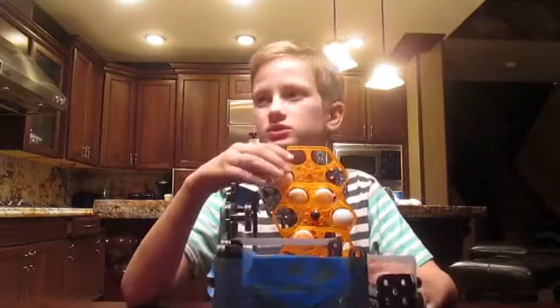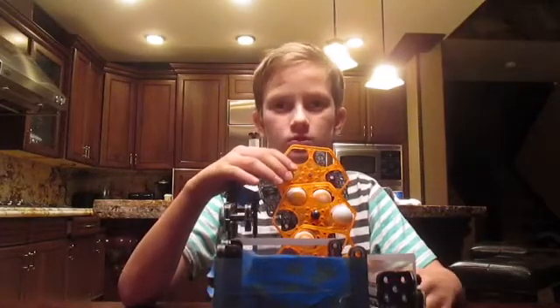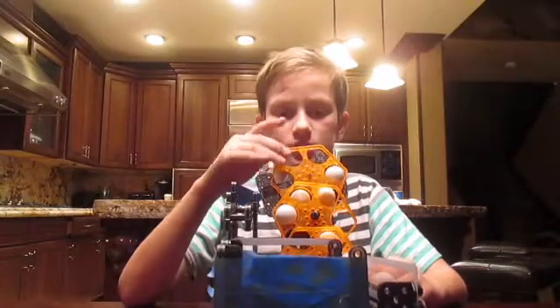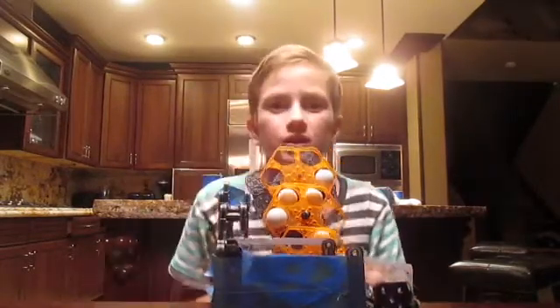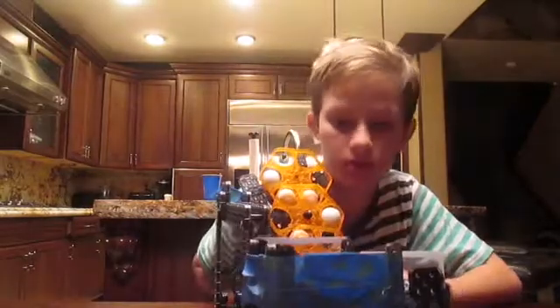It's later now. It's been like five hours. I built like six. And yeah, this was really cool.